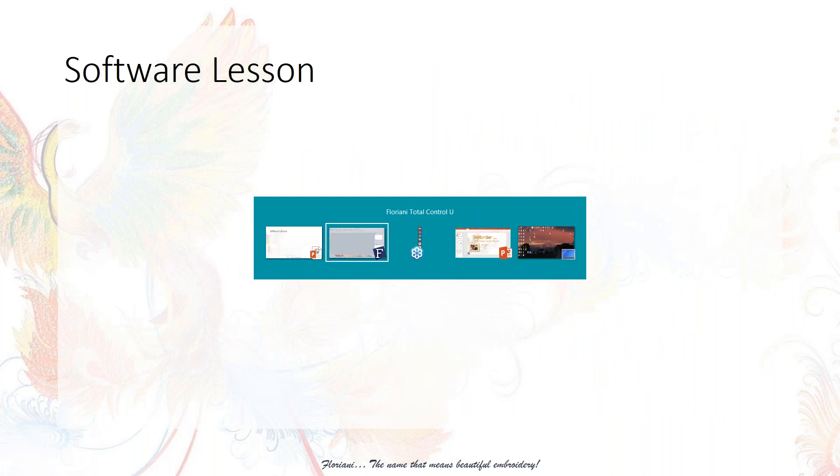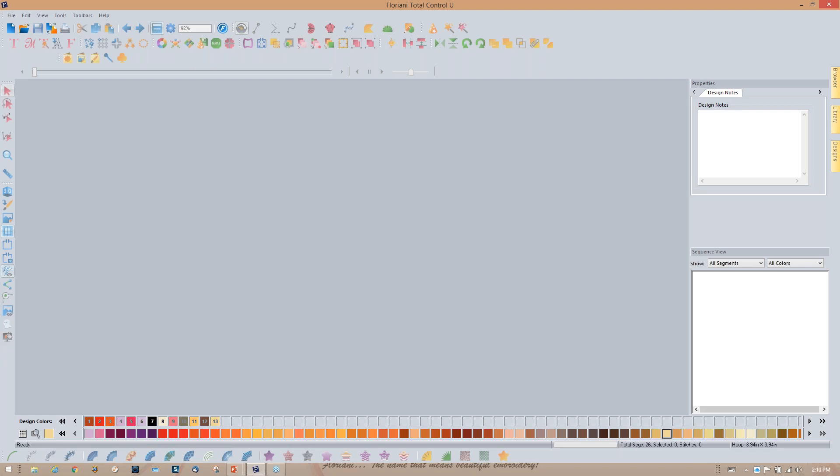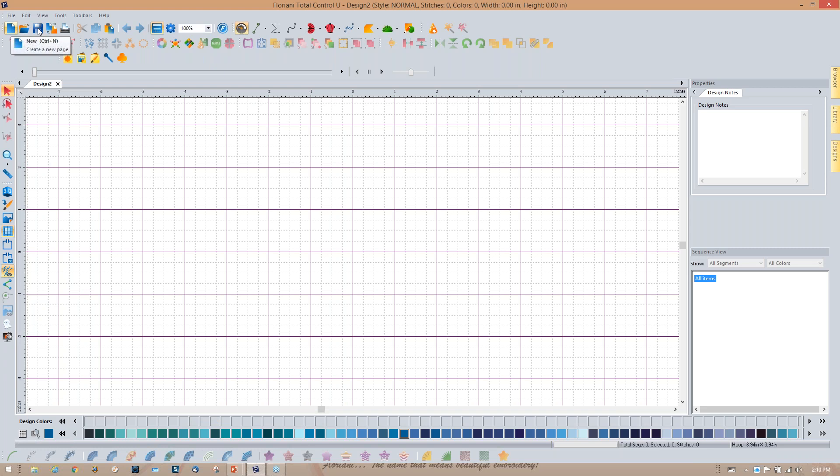Let's go ahead and open the software. I already have it loaded. The first thing to do before anything else is open a new document. All of your tools are grayed out until you open a document — people will open the software, not open a piece of paper, and think something's wrong. So always click on that new document icon. In Floriani software, I encourage you to get in the habit of using all the icons instead of the various menu tools.